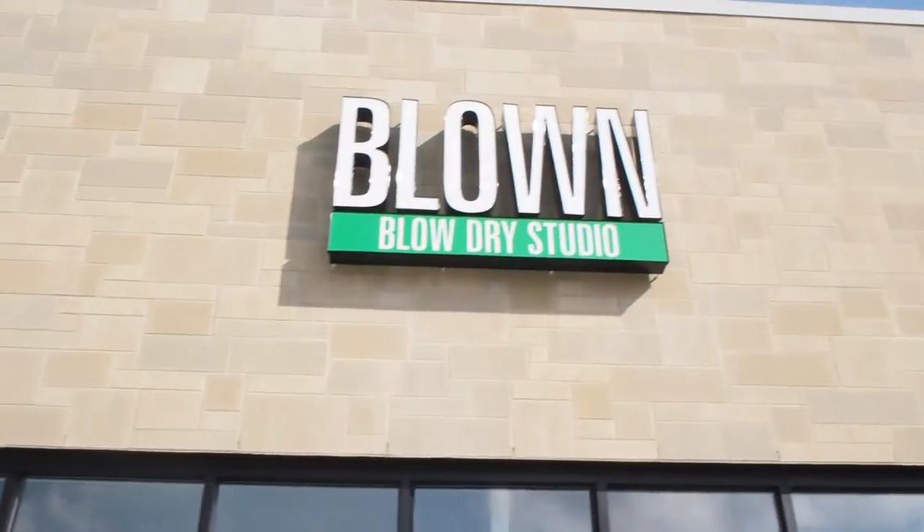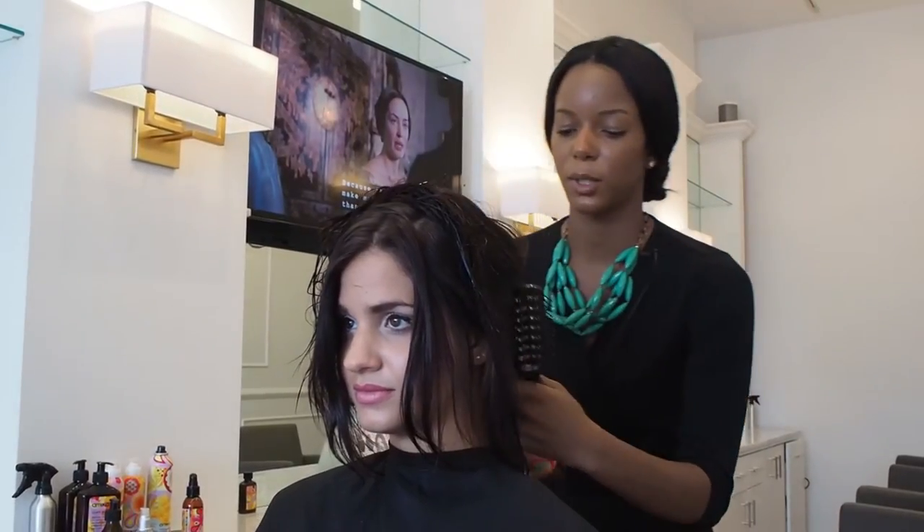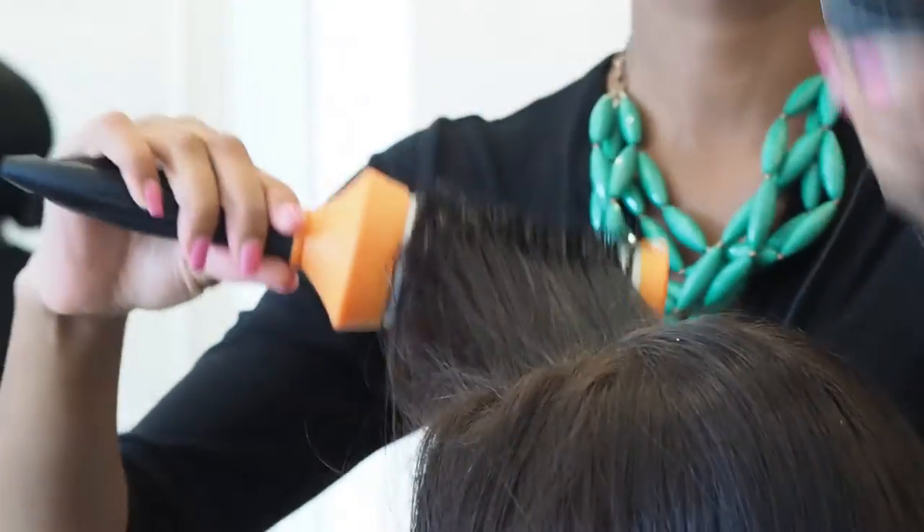Today we're going to show you how to achieve that royal hairstyle. We're going to begin with the Bombshell Blowout Spray, which should be applied directly to the root throughout the mid shaft. This creates volume while we're blow drying the hair.